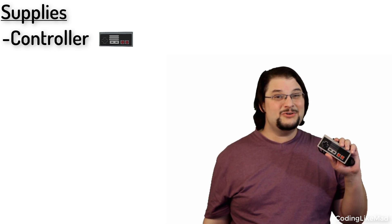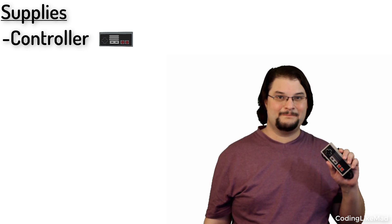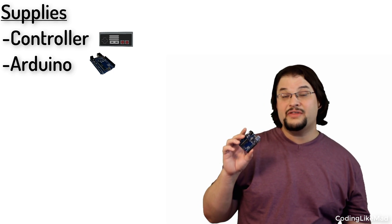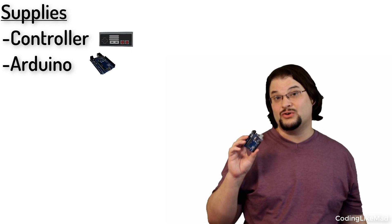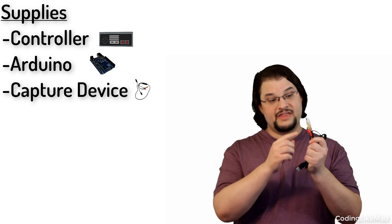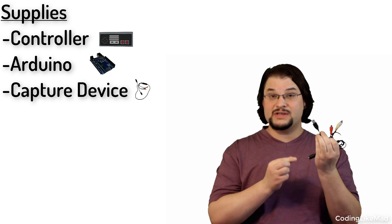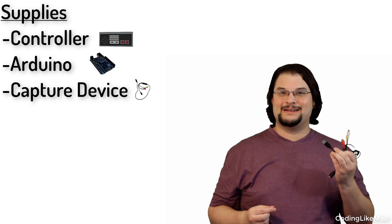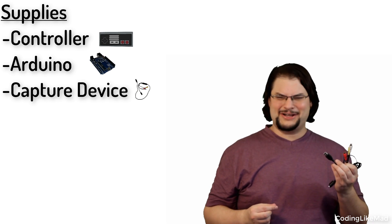Let's take a look at the supplies we're going to need for this project. First off, I have a replacement controller — I'm using a replacement because I don't want to destroy original hardware. Next up we have an Arduino, basically a computer I'm going to program to convert a USB signal into a voltage, which is how we're hacking into the controller. Finally we have our capture device, which can convert the RCA signal coming out of the Nintendo into a USB signal that looks like a USB webcam to the computer. I have bought the cheapest possible one on the market.